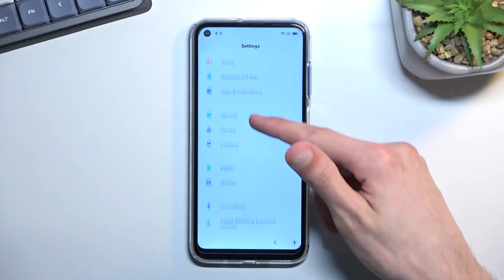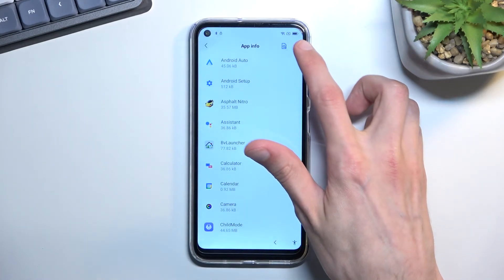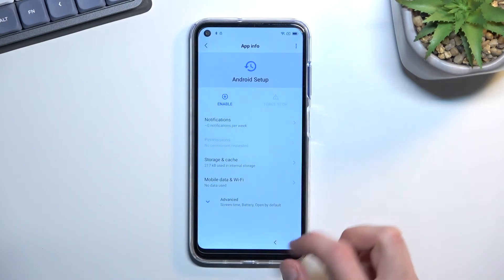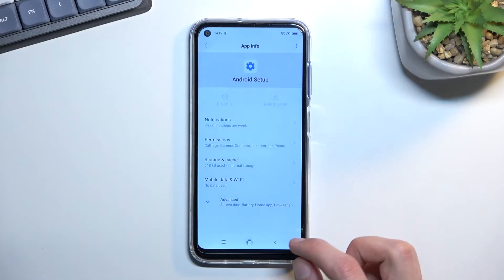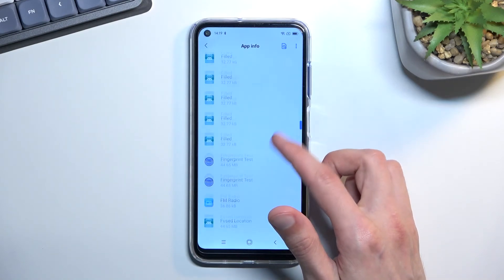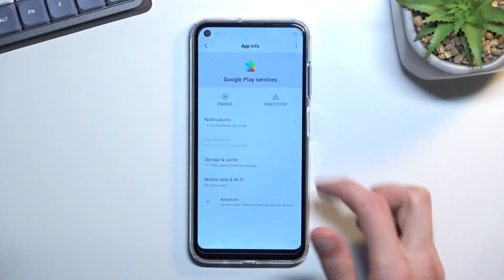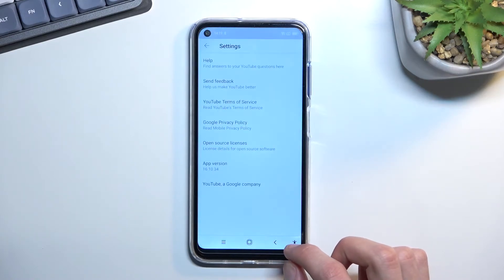Navigate back to Settings, then go to Apps and Notifications. Select 'See all 47 apps,' then select 'Show system' under the three-dot menu. Find Android Setup, select Disable, Force Stop, then go back. There's another Android Setup entry — Force Stop that one too. Then scroll down to Google Play Services, select Disable, Force Stop, and OK.